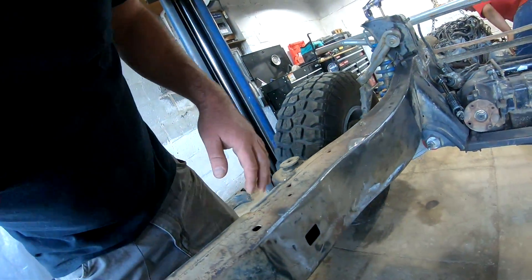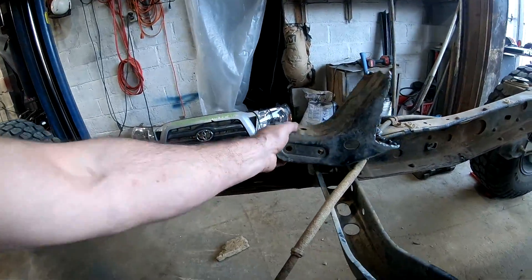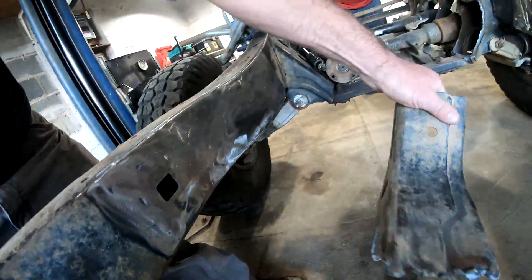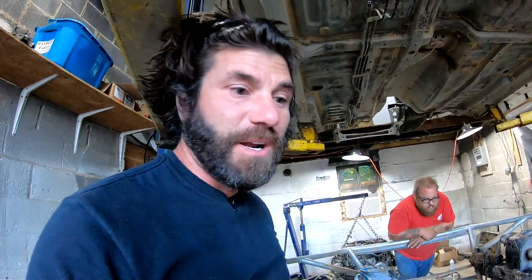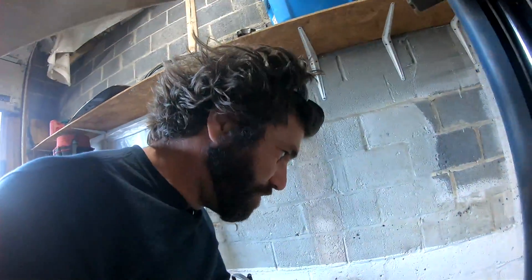Didn't really show this in the last Tacundra episode, but we did cut off the brackets for the transmission crossmember. They're going to get moved back about 10 inches to make it work. I'm hoping to mount them up higher too, to tuck them into the frame — I don't want anything to hang lower than the frame rails if possible. So that's going to be the goal back there, but we won't really know until we get it set in there and see how it ends up.